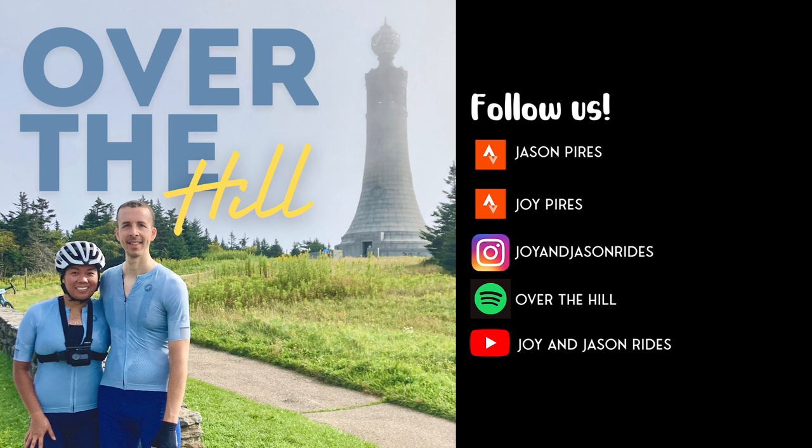I did a three by 15 and then a two by 10 tapering into the Fondo, plus a couple of hard rides. I've been doing a lot of my rides outside because now that it's summer, school's out and I get more time to ride outdoors. It's been really neat because I have a hard time riding on the trainer, especially in the summer when I see the sun peeking through outside. So even though it's hot, I do everything I can to ride outside.